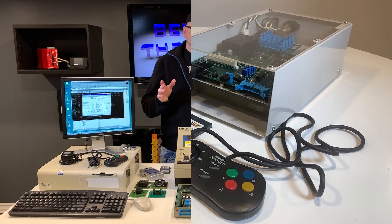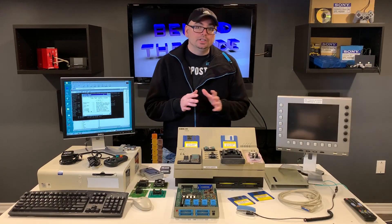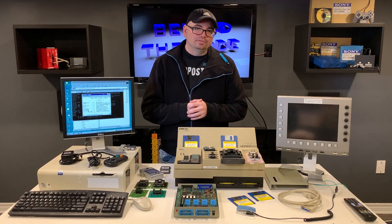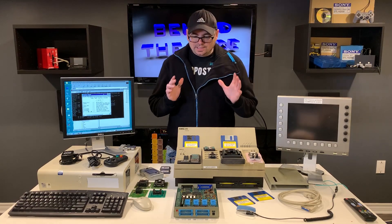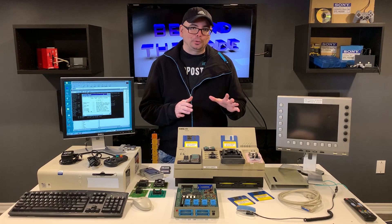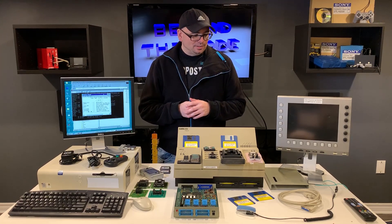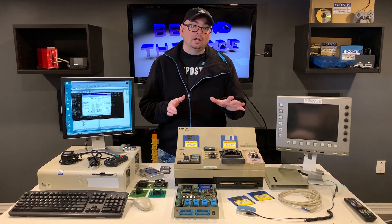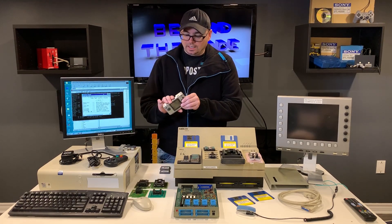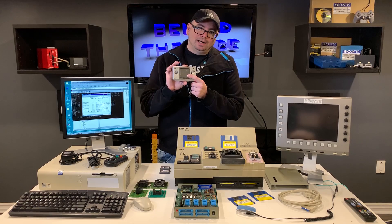Today's video I'm going to be talking about my Neo Geo Pocket development kit. In the last video I briefly talked about this and gave you guys a little show-and-tell, but this is definitely a project that's going to involve a lot of reverse engineering work. It's an ongoing project but it's super cool.